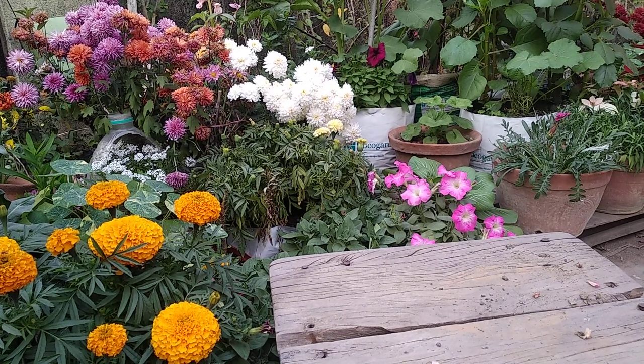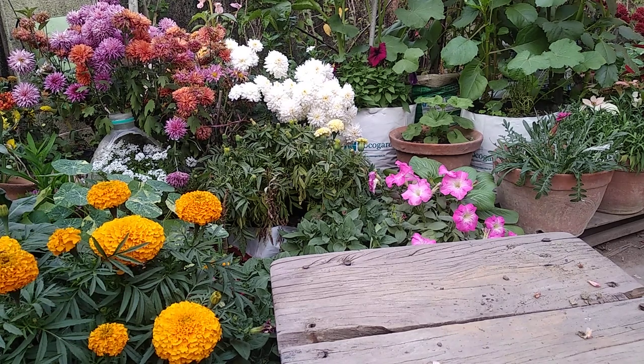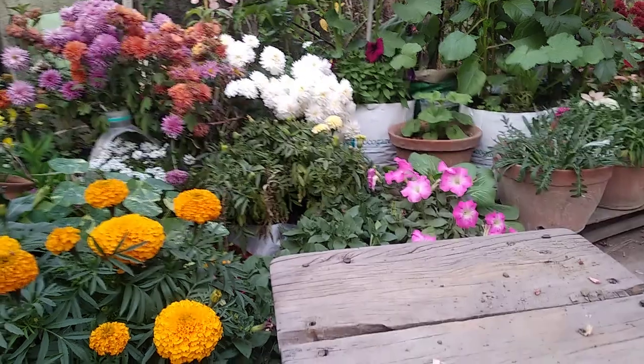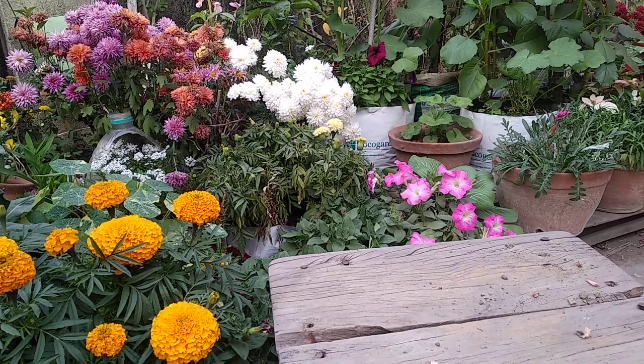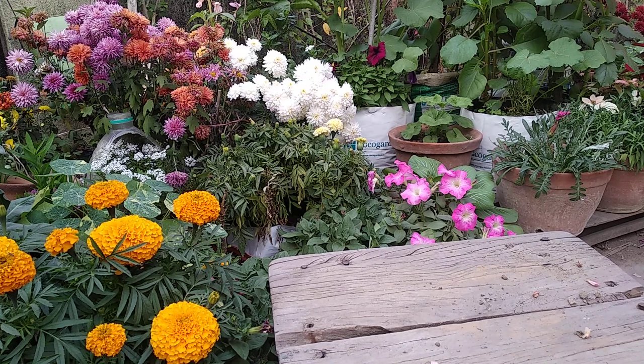I'm going to start with balsam and I am going to plant this in a fertile soil. I will let them bloom in that particular pot only, because when I see the different colors then I will transplant them. That is something we can do with balsam. For now I am going to show you how to plant balsam.